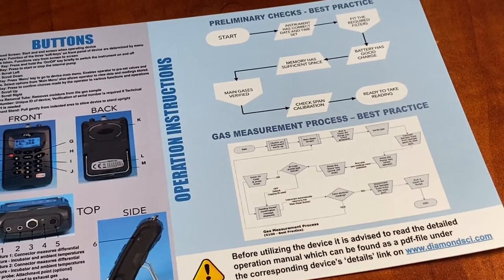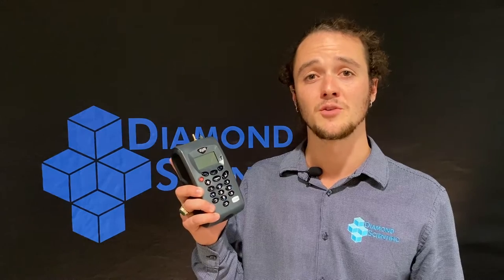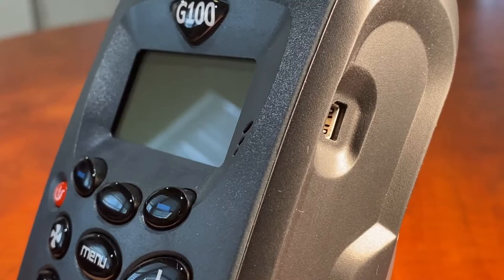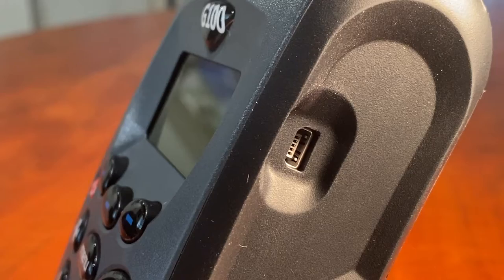The G100 series features built-in moisture removal. In addition to carbon dioxide readings, these units also have the ability to incorporate oxygen measurements, dual temperature probes, and a relative humidity sensor.